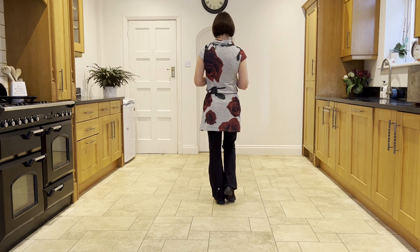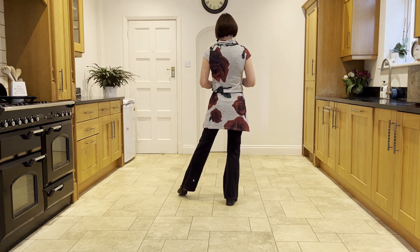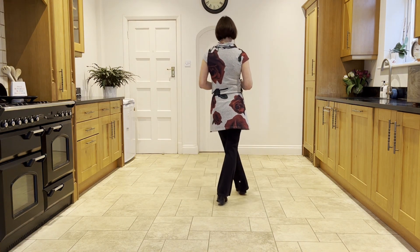Putting that section together, pointing right out to the side: point, hold and point, hold and cross, back, side, cross.